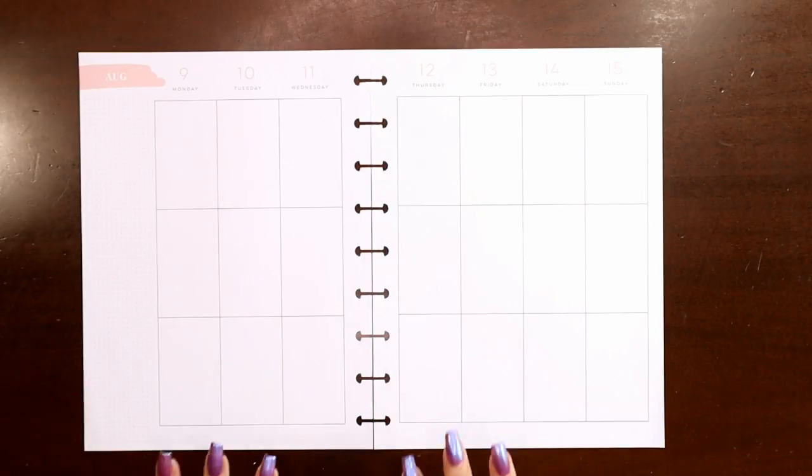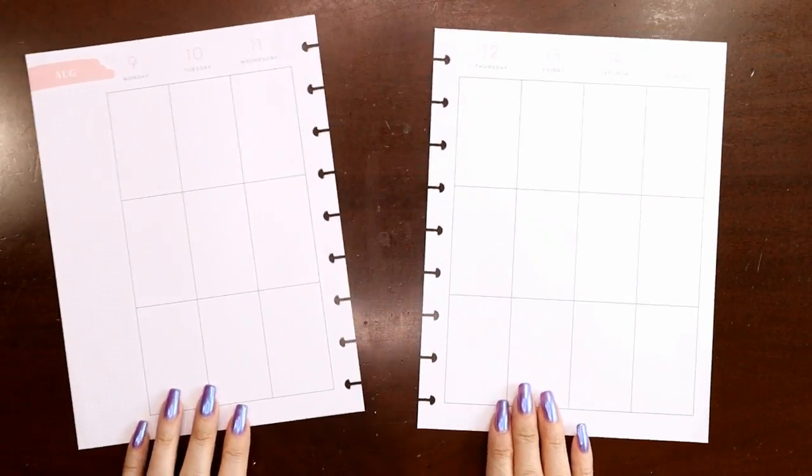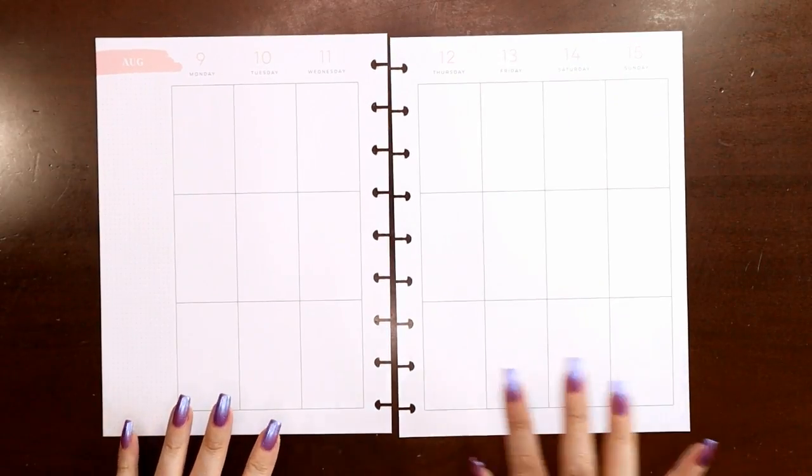Hey everyone, this is Judy with JLB Crafts. Welcome back to my channel, and if you're new here, thank you so much for giving me a try. Today I'm gonna be setting up the week of August 9th through the 15th in my wellness planner.